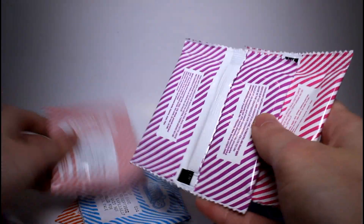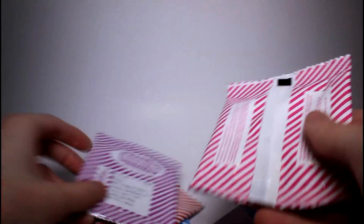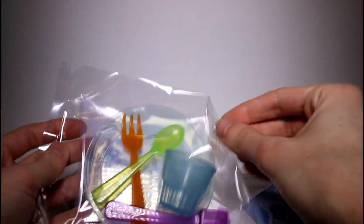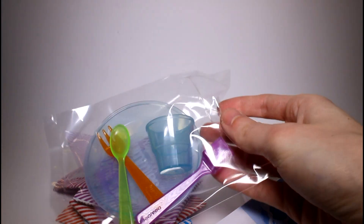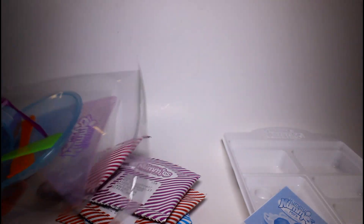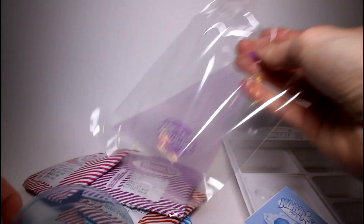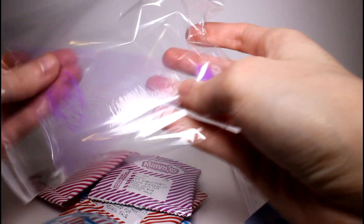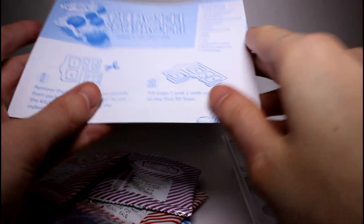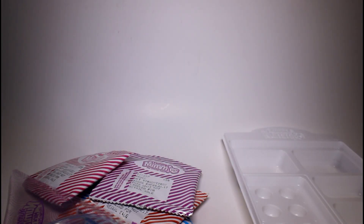We have noodles, noodle base, meatballs, sauce, and a soda. We also have a little plate with a fork, a spoon, a scooper, and a cup. And we have a piping bag — I guess that's for making the spaghetti. So now that we have all our stuff out, I'm going to take my directions and let's get started.